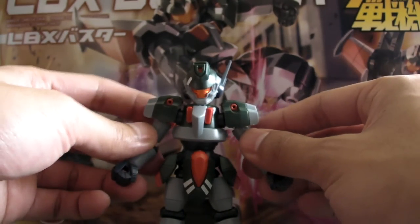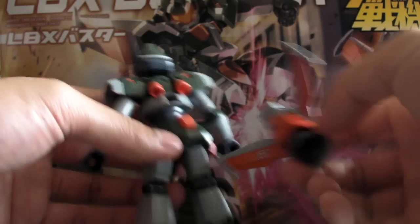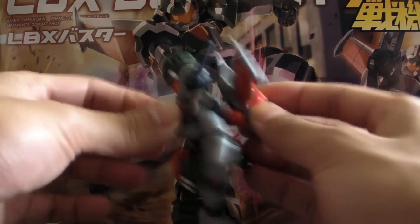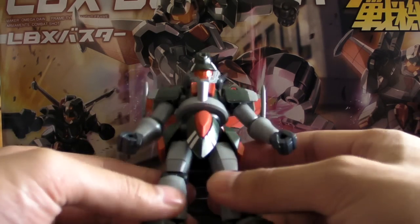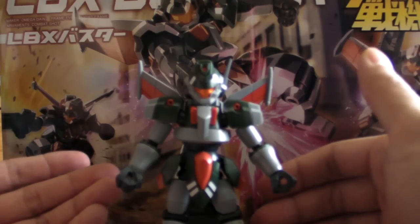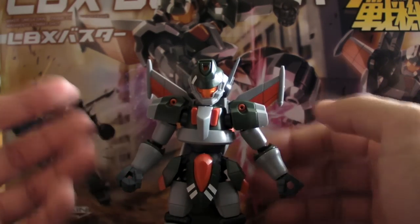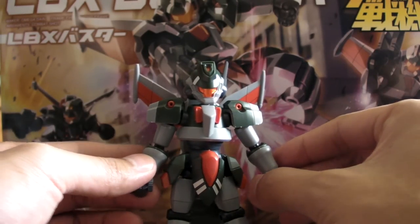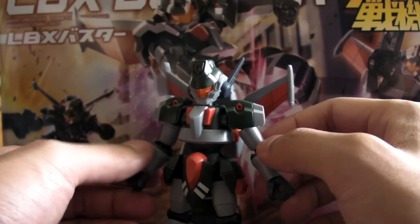This is what Buster normally looks like, and you can put the jetpack on if you want or not — it's really up to you. It goes on really easily, just clip it on like that and that's it. Assembly-wise, he is a really straightforward LBX. Nothing complicated like Icarus — oh man, that was complicated. And it doesn't have a lot of gimmicks like what you see in Achilles D9 and Odin MK2, and all that.